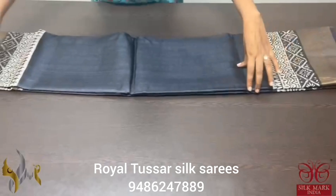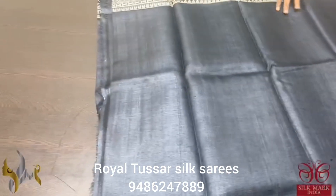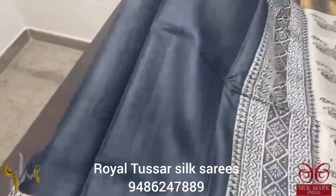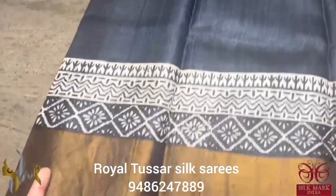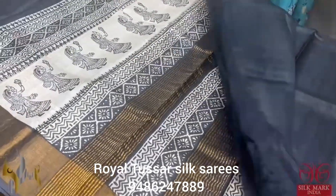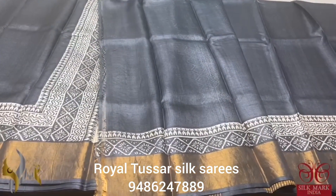Pure Tassa silk saree, premium quality, hand block printed. Simple, beautiful, and majestic black color saree — dark black with top and bottom cream prints in the border, plus an antique finished zari border. The pallu is very elegant, completely block printed with zari lines. Running color black blouse piece. Comes with authentic silk mark.